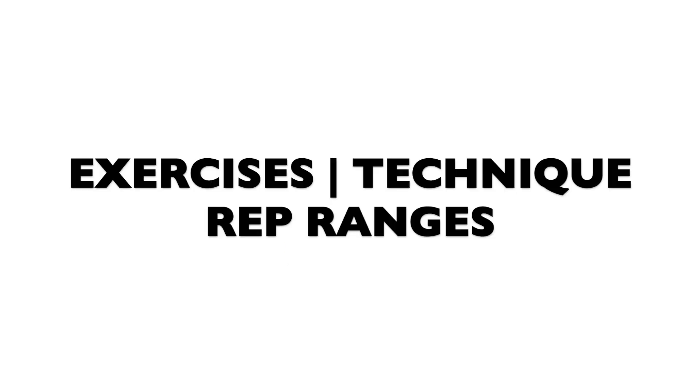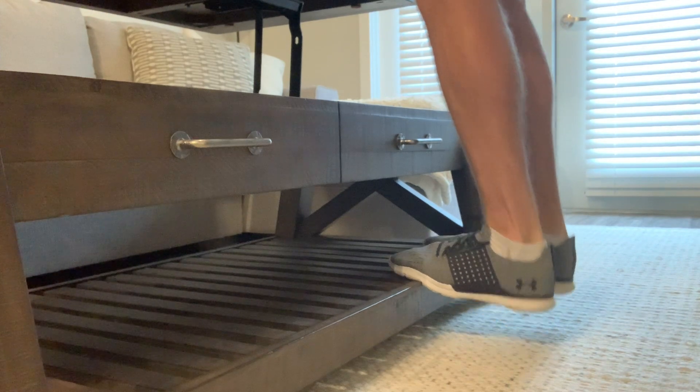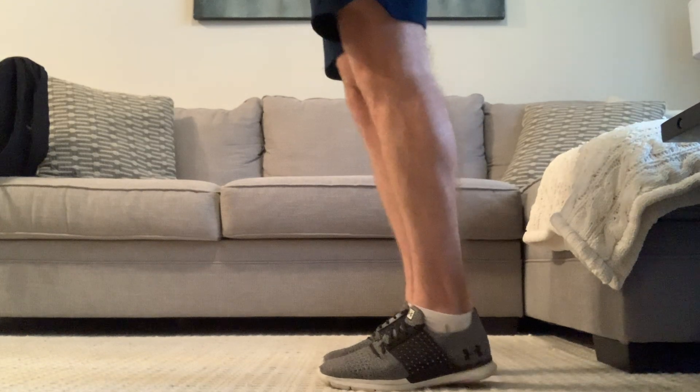The first exercise I'm going to give you is a standing calf raise. This can be done on the stairs, on a machine, on a step — wherever it may be. You can also do a donkey variation. It simply requires a greater range of motion: lowering the heel down past 90 degrees, getting into that dorsiflexed position, before extending back up into plantar flexion where you squeeze at the top. The second exercise is a partial raise — you stand on the floor, take out the dorsiflexed position, start from neutral, and drive up to the top, squeezing. You're working through maybe a 30–45 degree range of motion, working the muscle at its shortest and weakest point, which is a great place to overload the calves for growth.